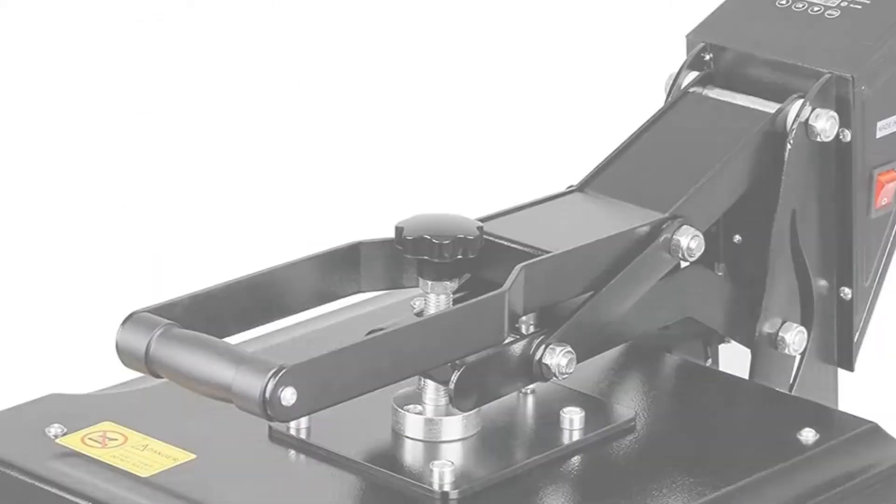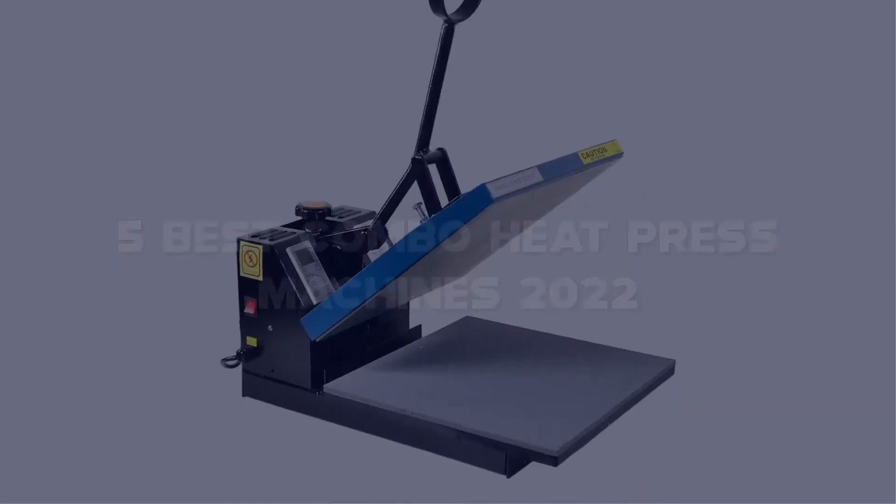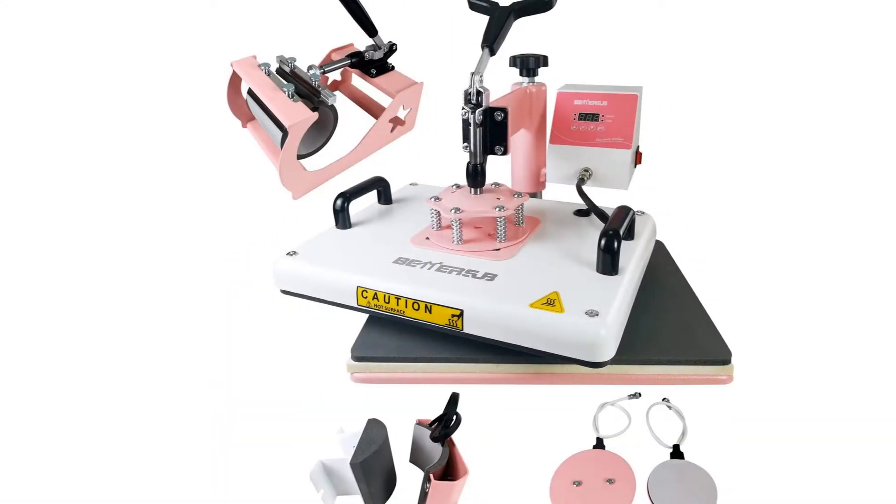Today I have come up with a list of the Top 5 Best Combo Heat Press Machines 2022 in the market that are worth buying. So let's get started.